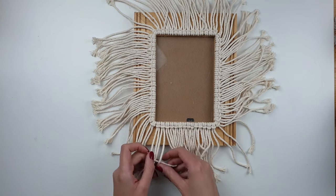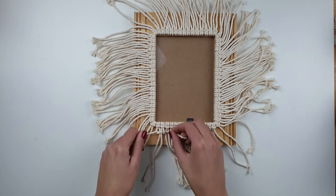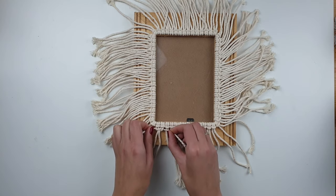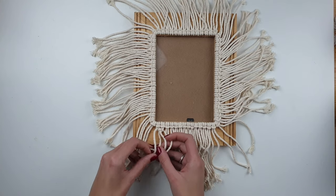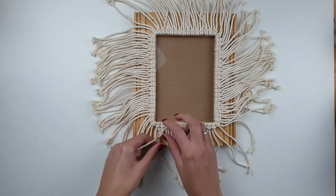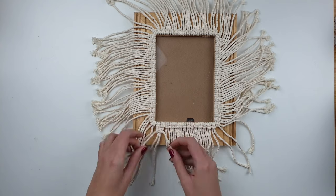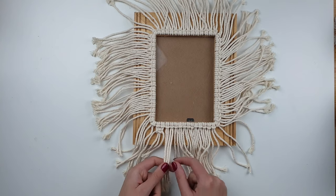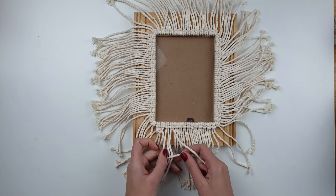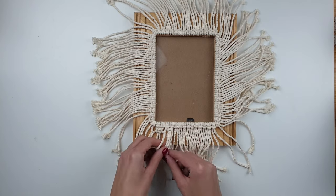I'm not going to explain exactly how to do the square knot now — I've done it before in one of my videos so please go and check it out. I'm going to create the first row of square knots all around the glass part of the frame. You always have to make sure that the amount of lark's head knots is divisible by two, because for each square knot you need four cords coming out of two lark's head knots.